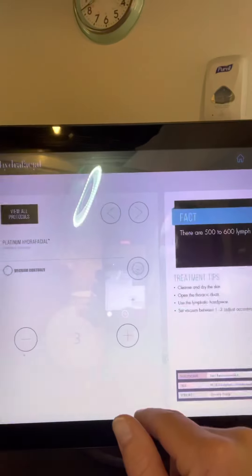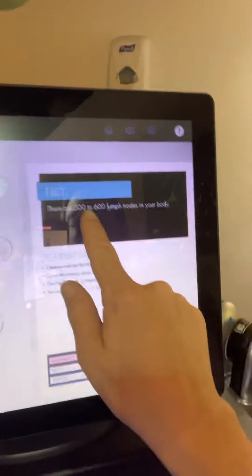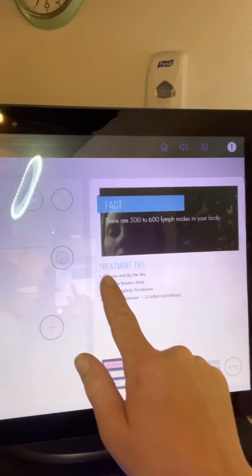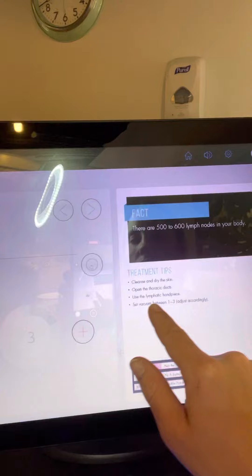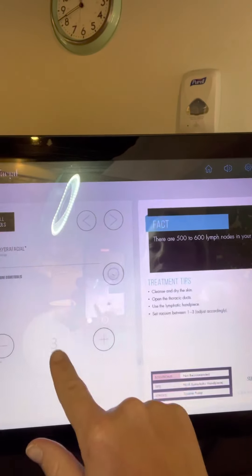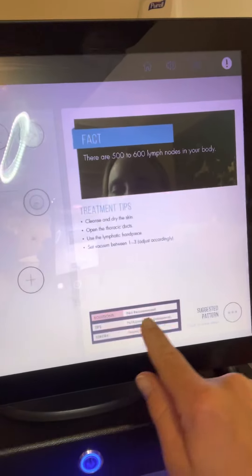Cleanse the skin, which I already did. There are 500-600 lymph nodes in your body. Cleanse and dry the skin, open the thoracic ducts, use the lymphatic handpiece, and set the vacuum between one and three. No solution.